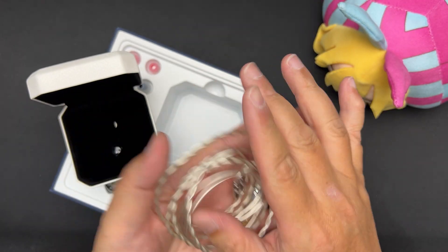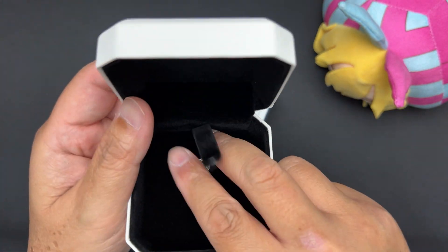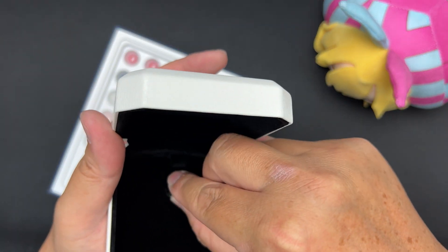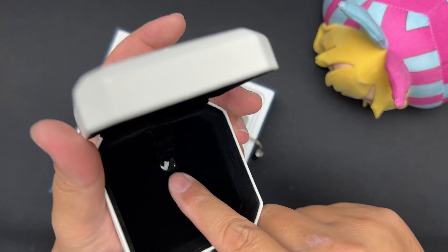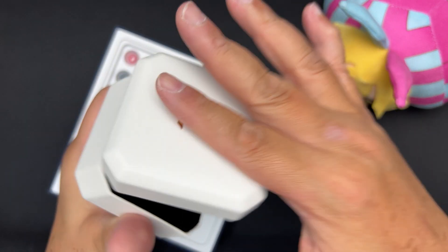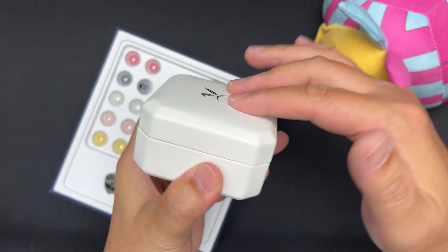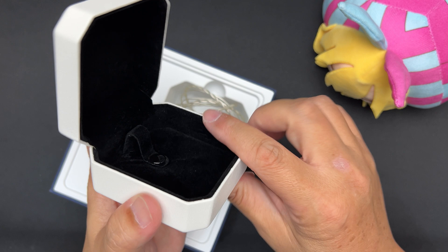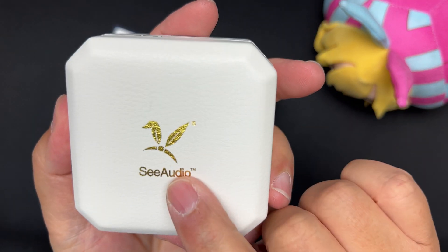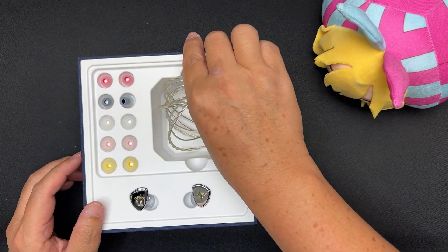Inside the case it's like felt — like a jewelry box with foam. There's a tab to hold your cable in place with a button. The clamping force is very strong, so don't put your finger in there. The C Audio logo is on the front in white. It's a hard case overall — very nice.